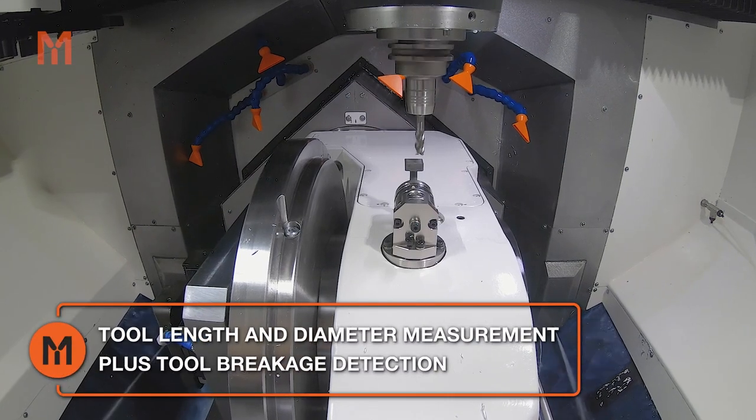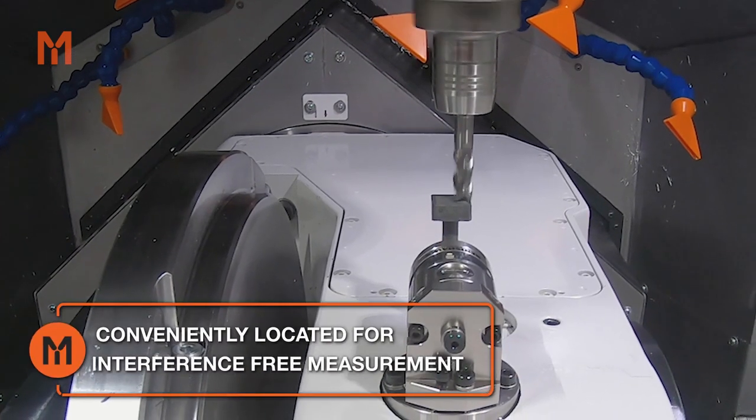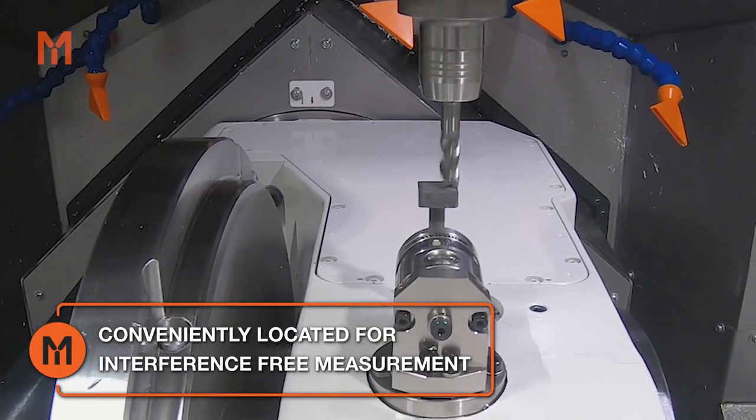For ease of setup, tools can be measured directly on the machine. Conveniently mounted on the side of the trunnion table, the location of the tool measure unit provides for an interference-free work zone.